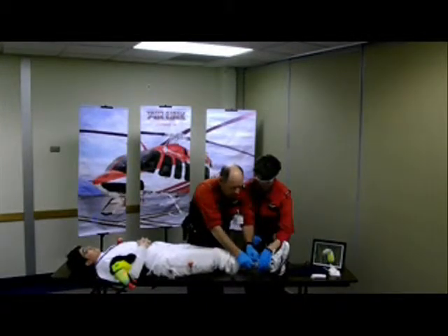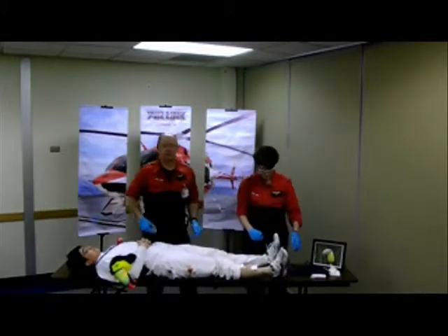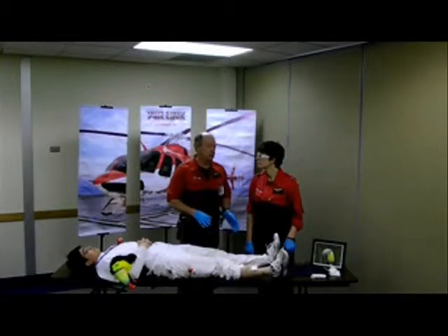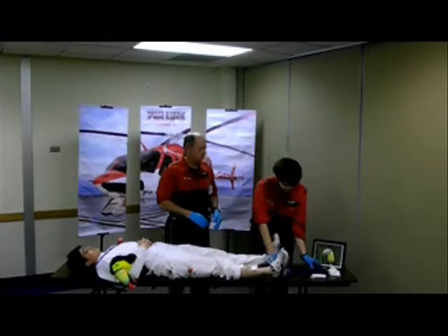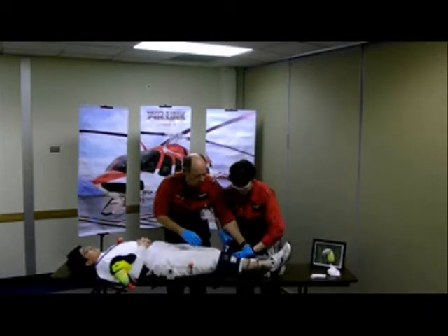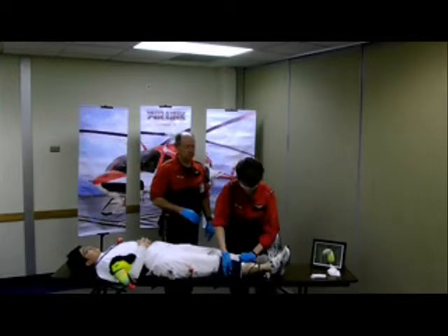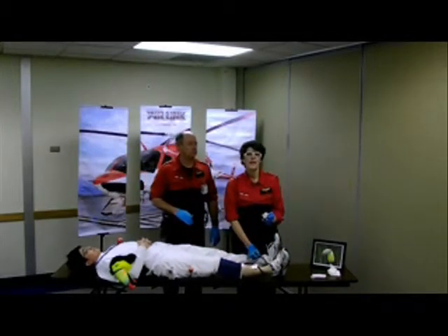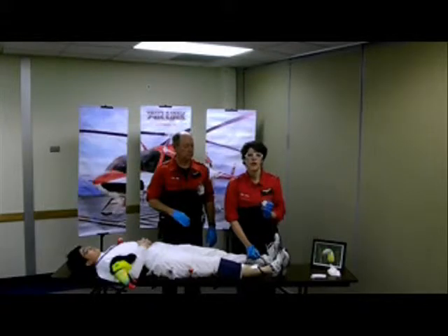And if this method does not control the bleeding, the next step would be to place a tourniquet, a blood pressure cuff, or some other form of a constricting band above the injury site. So we place the blood pressure cuff. Make sure it's properly secured. And then we're going to air it up to systolic blood pressure, and then 20 millimetres of mercury greater than that, or until the bleeding stops.